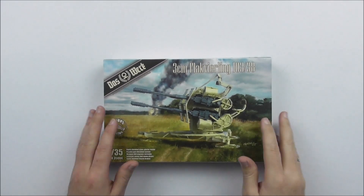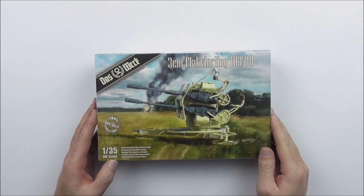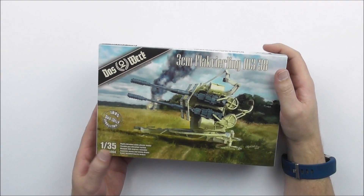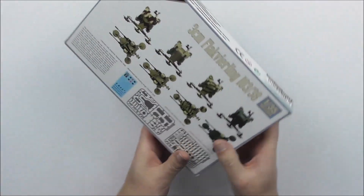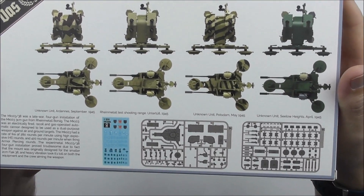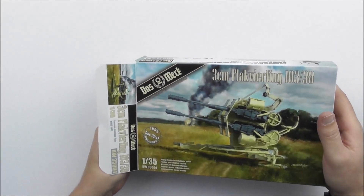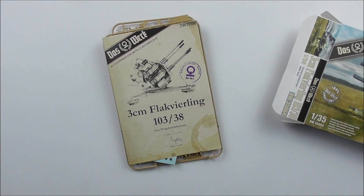Hello and welcome everybody to the brand new kit of Das Werk. It's our second kit, the 35004, and it's a 3cm Flakvierling 103-38. As you see, it's a quite handy box because the gun is not so big, and you can see it's printed with all the needful information. We just got it in — it's still warm from the moulds and the printer — and we hope to get the serious delivery in a few weeks, about end of May 2019.